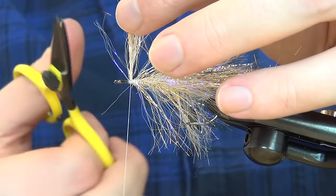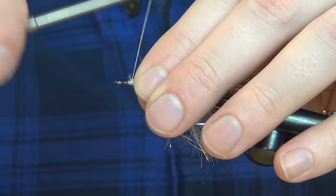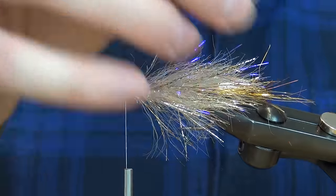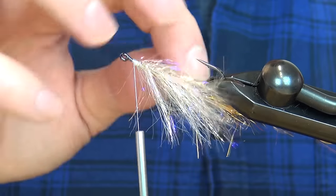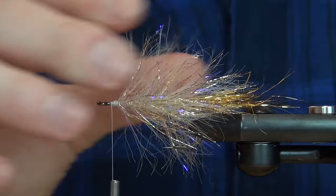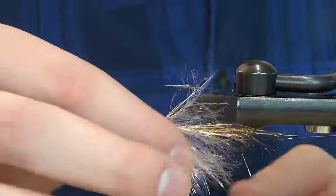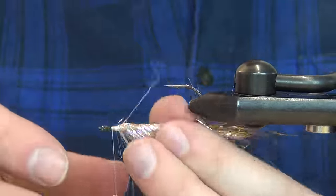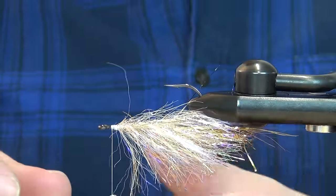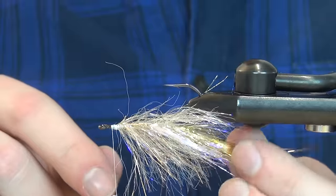The thread I'm using is 100 denier GSP from Vivas. Cut off the excess and bind it down — we have this nice body starting to form. For the next step it's a little bit easier if you have your vise on the horizontal. Now we're going to flip this upside down and pull most of the fibers down to make a little space at the top. This is going to be the belly of our sculpin, with that little gold tail.